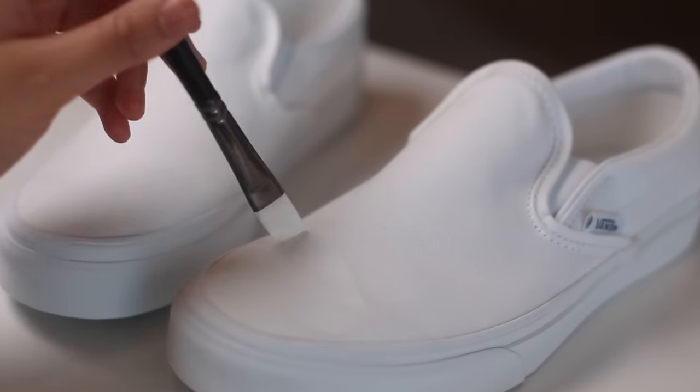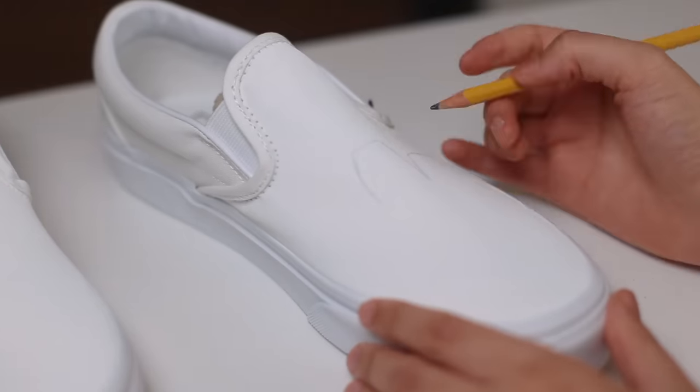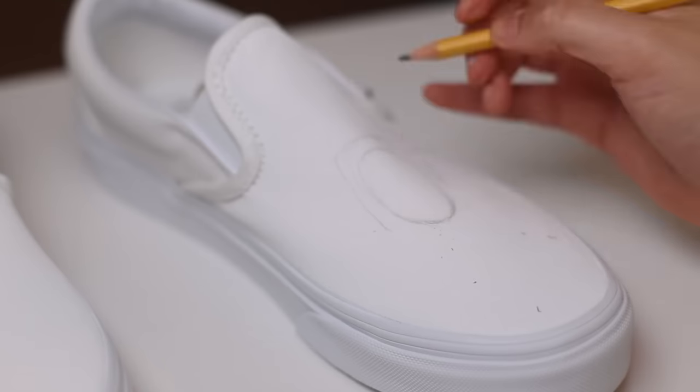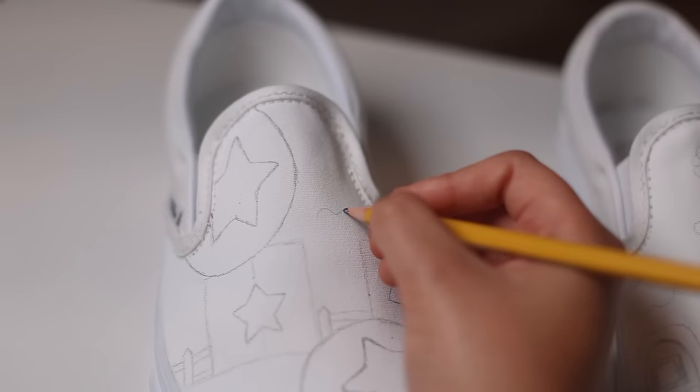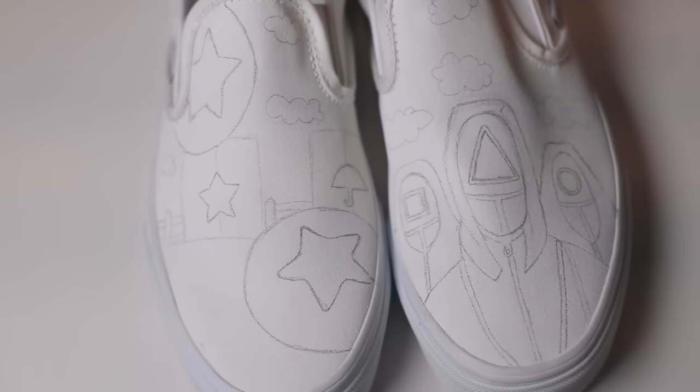It'll be a lot easier to sketch and paint on. Round two — let's start sketching. The pencil marks will show up a lot darker after the white coats, so it's super easy to lay your design down. After that, feel free to erase and start over as much as needed. The sketch came out pretty good.